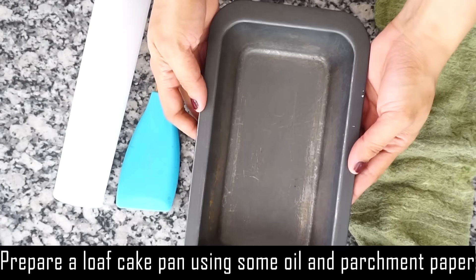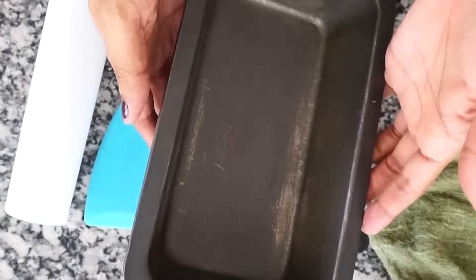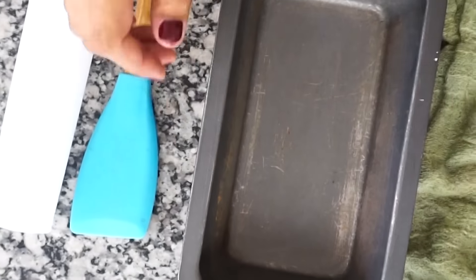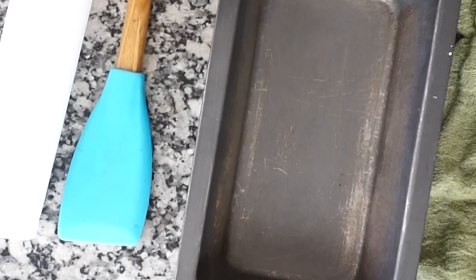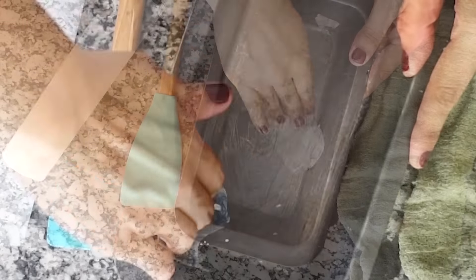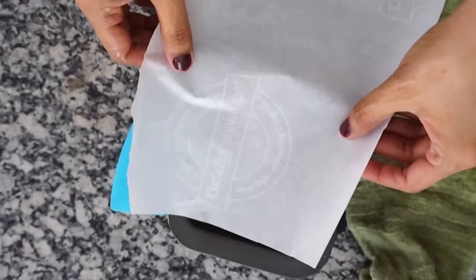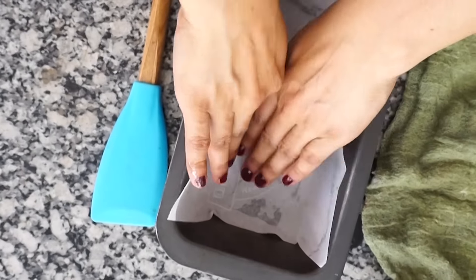I am using this loaf pan here. We need to cover it with parchment paper. I am using the parchment paper. You can use oil also. And then leave the parchment paper on the side. At the end, you will take the cake outside.